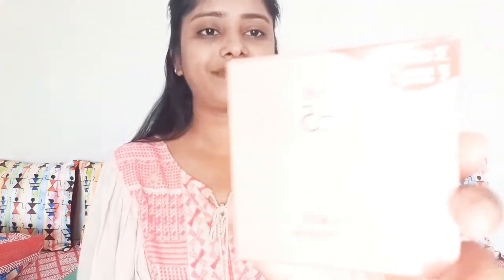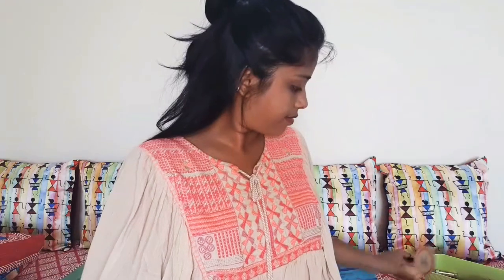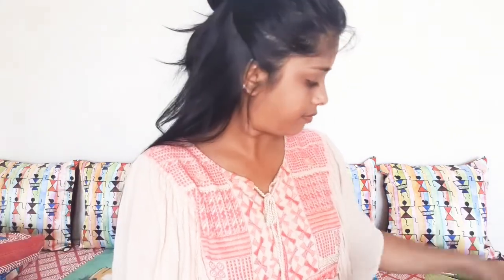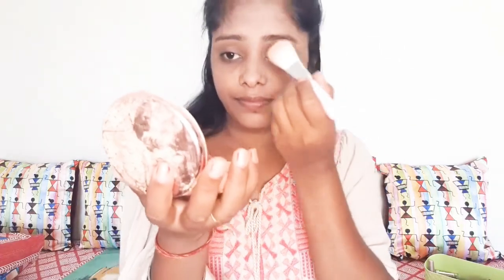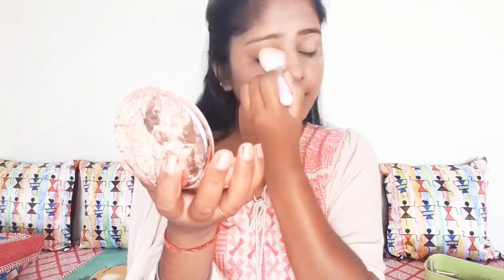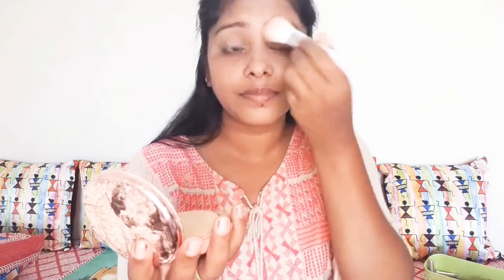I will use powder — a black powder, or if you have a normal powder you can use that. Applying powder will set your makeup and make it long lasting. You will apply it with a brush so that it looks good. I have applied the powder and I will now start my eye makeup.